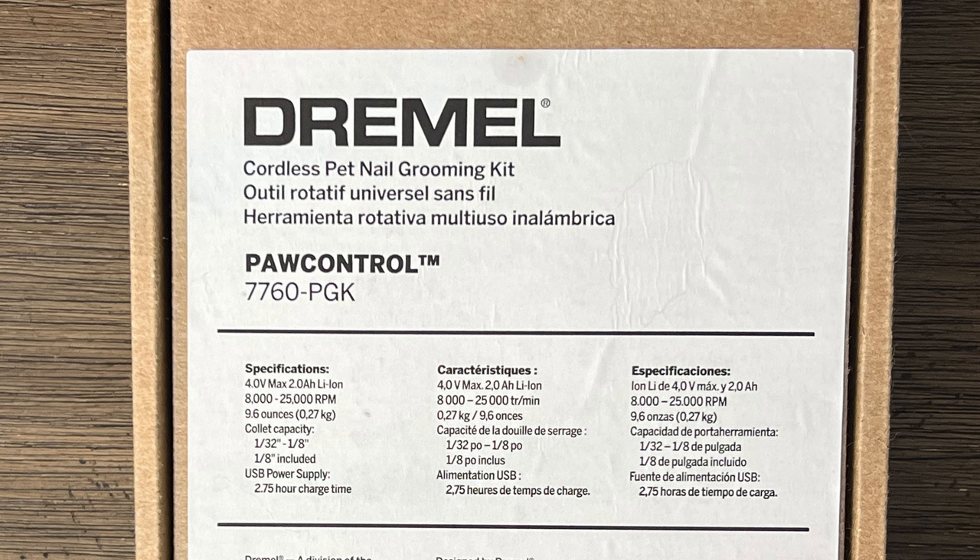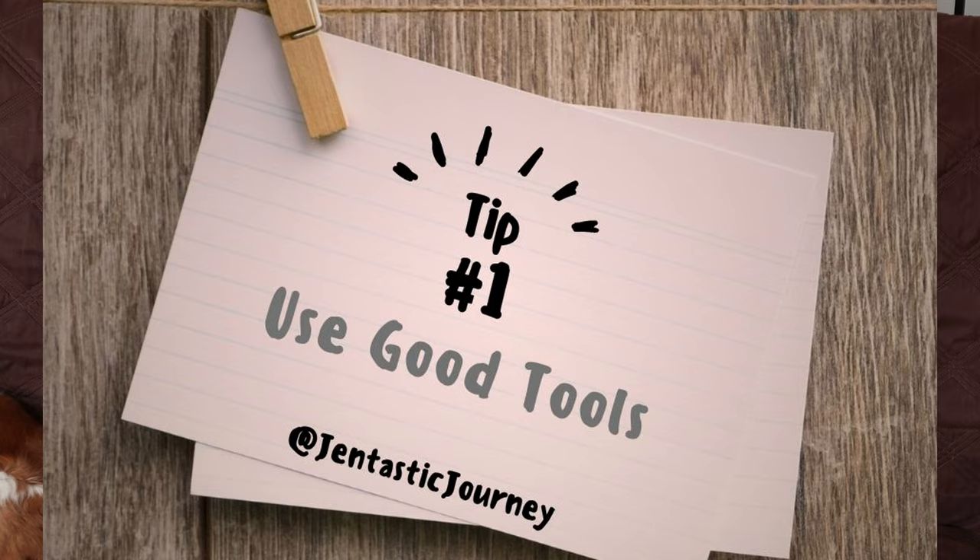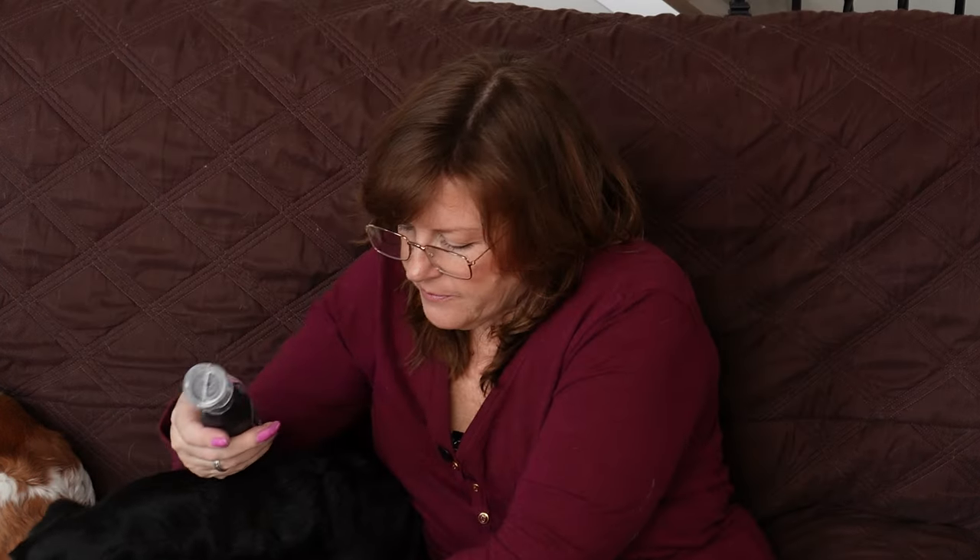Let's get to it. I use this Dremel brand and it is really nice. It's got a special piece on here to protect their nails so that it doesn't hit anything — a plastic piece. This is made specifically for pets but it's by the really good Dremel brand. Some of the other ones I've tried in the past weren't strong enough, especially for the bigger dogs.